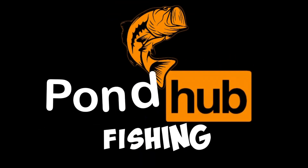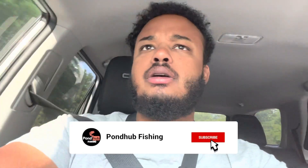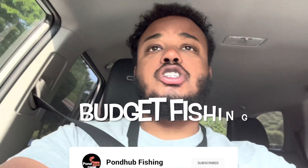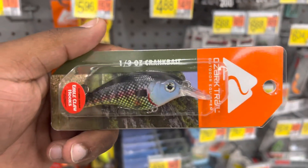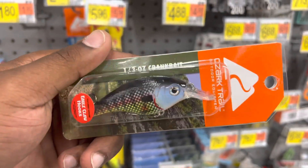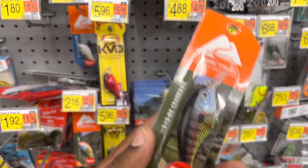What is going on guys, Pond Hub Fishing here. It is episode two of our budget fishing series where we test out some of the cheapest lures to see if they can really catch fish. We just left Walmart, we grabbed a couple packs of those little Ozark Trail crankbaits — I think they go for like two dollars a piece. We're gonna test them out on some largemouth bass and see just how well they work.